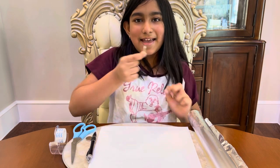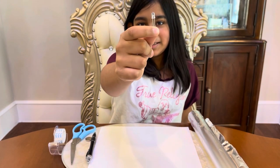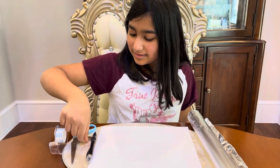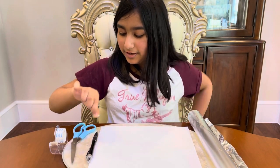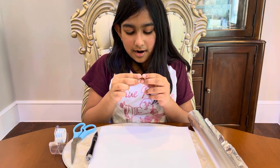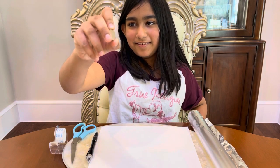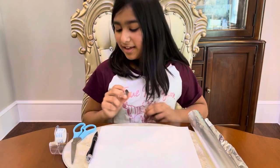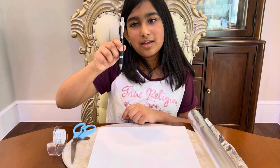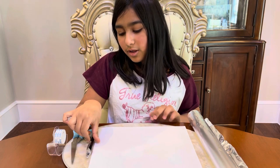We are going to be using a LED bulb, which is basically just this very small bulb. And to make it light up, we are going to be using a lithium cell CR2032 battery. We will also need a pen or something to draw with. I'm using a pen, but you can make it colorful and use markers, crayons, oil pastels, even paints.